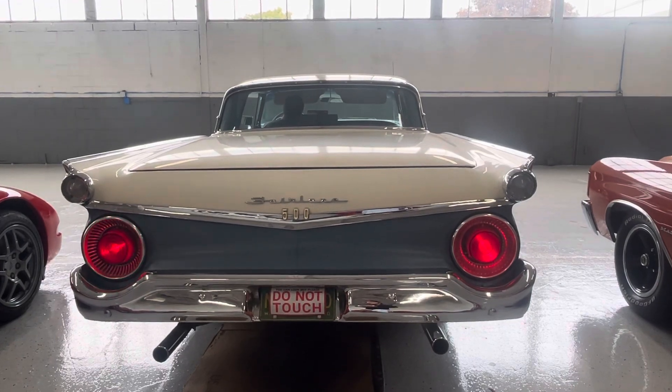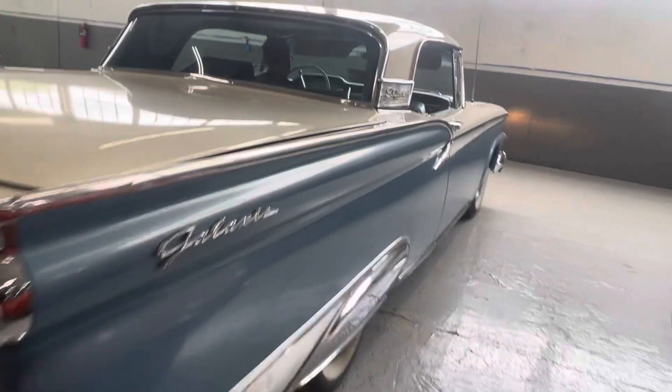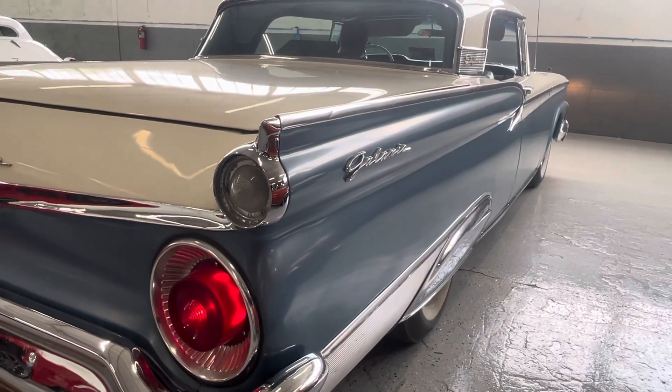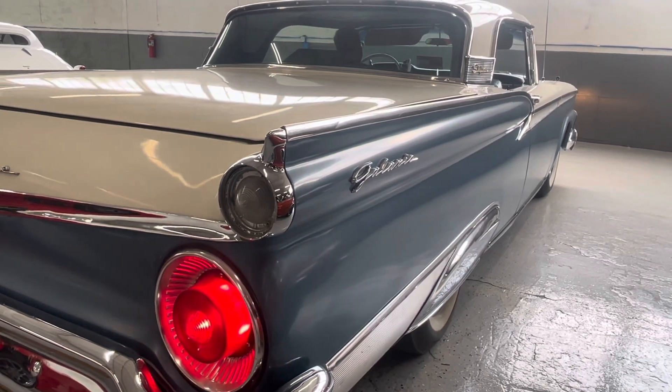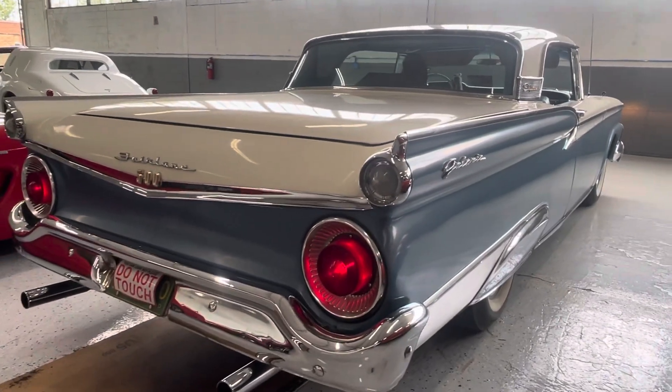Driver and passenger blinkers confirmed. Let's check out those reverse lights really quick. They shut the car off — they should still work with the car off, I believe. So no reverse lights.